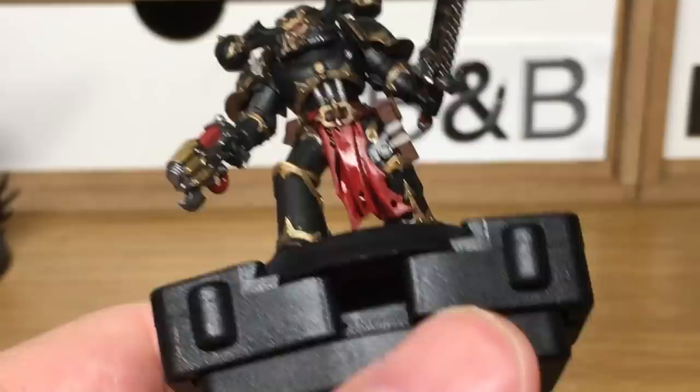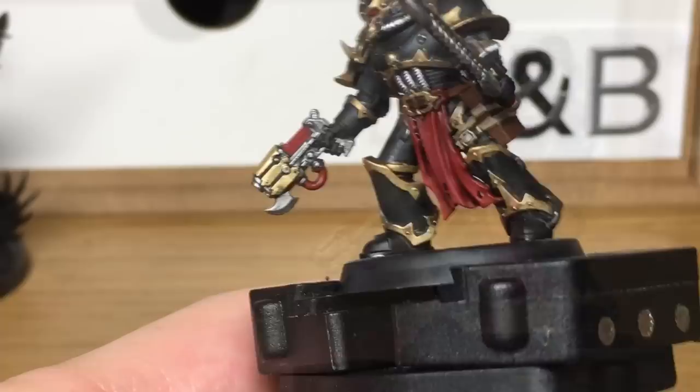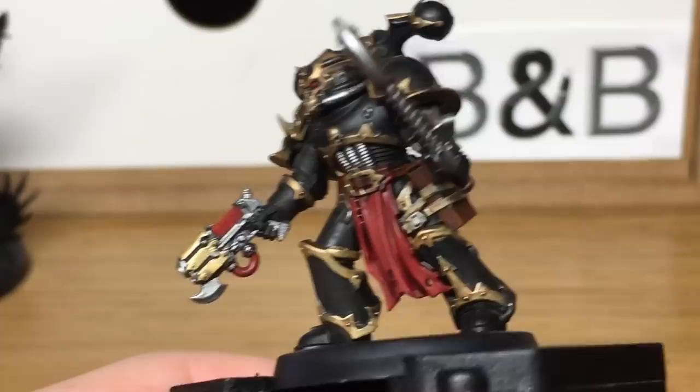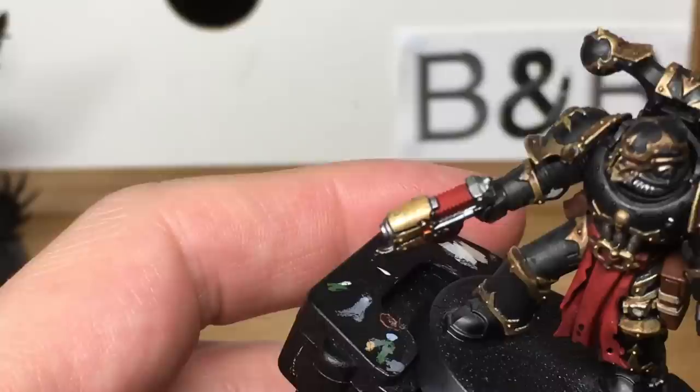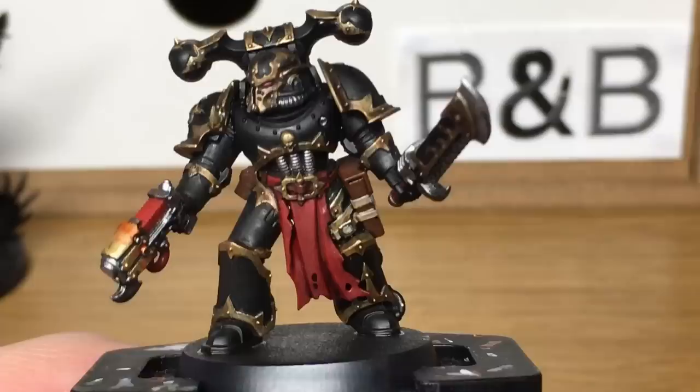Next we're just going to be using a little bit of Seraphim Sepia, and this is just to go over all the areas of Rakarth Flesh. Now we're just going to use a little bit of Fugan Orange. If you look at the Black Legion Plasma Pistols on the site, they all seem to have this sort of orangey-brown colour at the ends, so I'm just going to try this out and see how it looks.